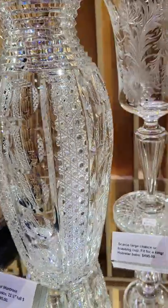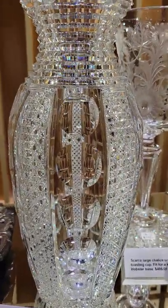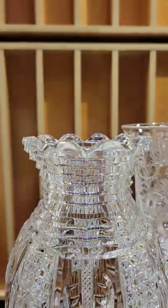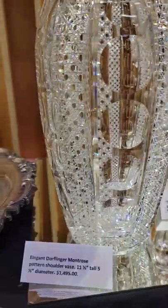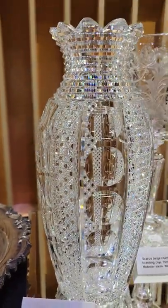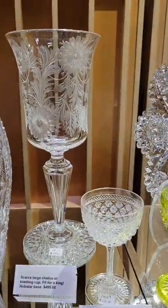Always popular in cut glass is Dorflinger's Montrose pattern — this is a shoulder base. Great brilliant cane cutting adds a lot of bling. Hollows, punties, and in between those panels step cut top, scalloped rim, hobstar base. It's 11 and a half inches tall and it is $1,495.